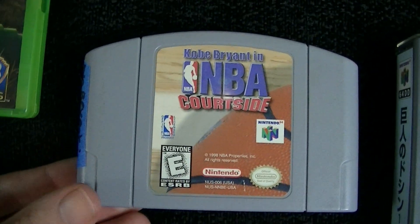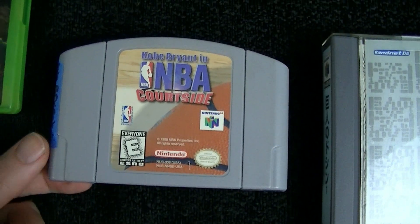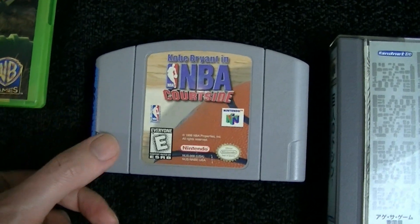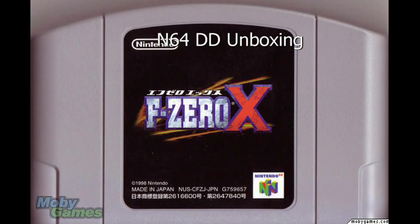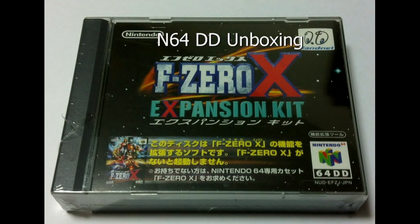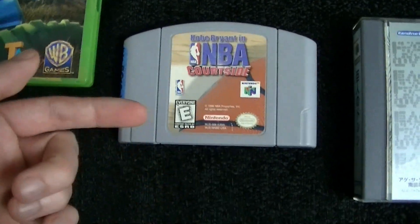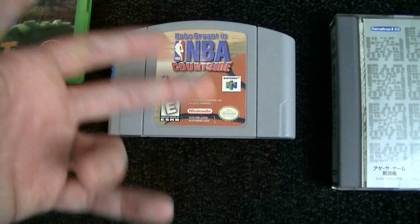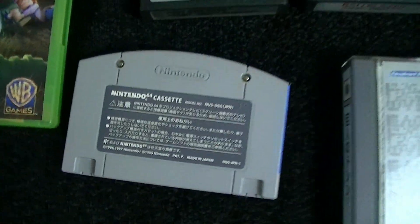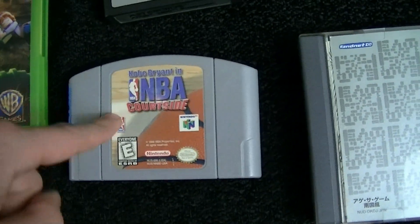From the N64, I got Kobe Bryant in NBA Courtside. I actually don't care about this game at all — I didn't pick it up because I wanted the game. If you remember, I picked up a Nintendo 64 DD, and the N64 DD has an expansion game called F-Zero Expansion that requires a Japanese copy of the game to run. The problem is the back of a Japanese cartridge is different and will not fit into an American console. So the easiest way around this is to find a donor cartridge of your region and swap the back out. Sports games make amazing donor cartridges.